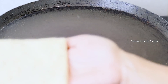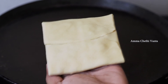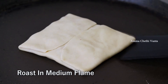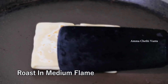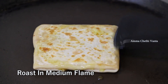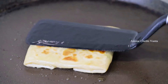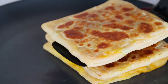Fry it in the pan. Add a little oil to the pan and heat it. Put the paratha in the pan and shallow fry it for about 10 seconds on each side until done.